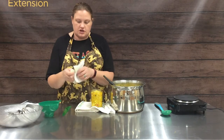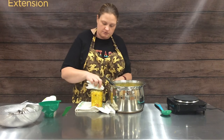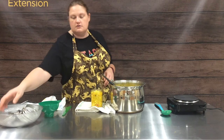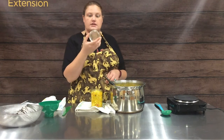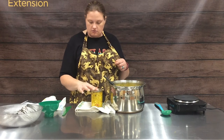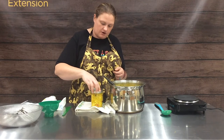Once we've filled our jars, we're going to clean the rim with a damp paper towel because we want to make sure we get a really good seal. We take our flat — that is a one-time use only once it's been processed — place that on, grab our ring, and we go fingertip tight with our rings.